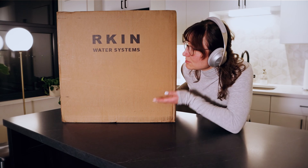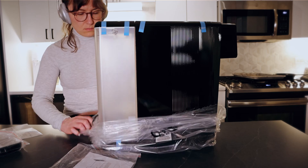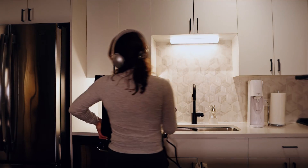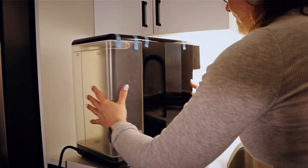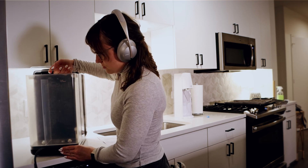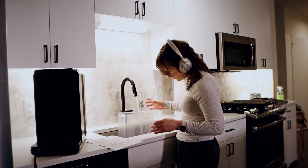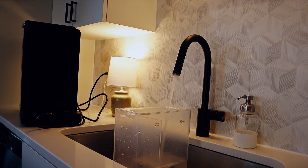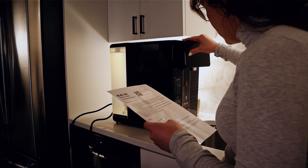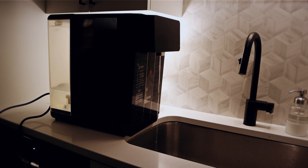The Arkin U1 comes pretty much fully ready to go right out of the box. All of the filters are already pre-installed, so you don't need to worry about that. The only setup step that takes a little time is a rinsing or flushing process — you fill the reservoir with water and let the whole system run the water through a few times. I did it five or six times because some online reviewers said the water tasted like plastic when they did it fewer times. I did not have any plastic taste; it tasted perfectly clean the very first time.